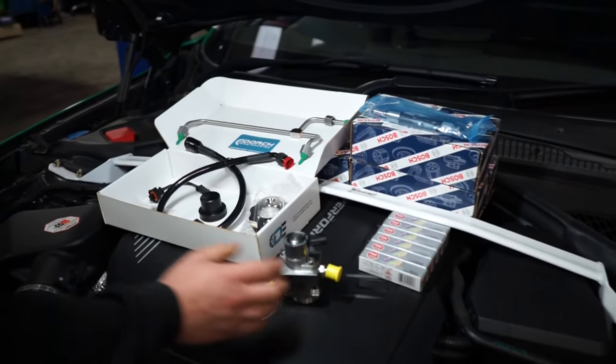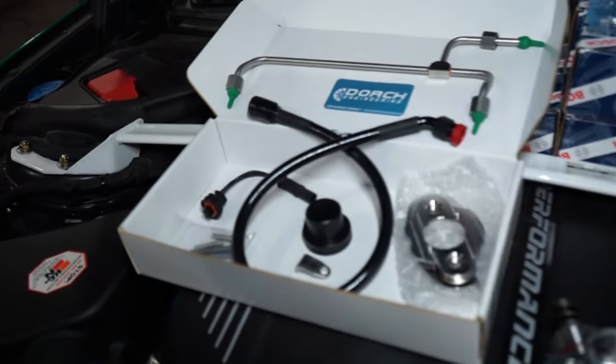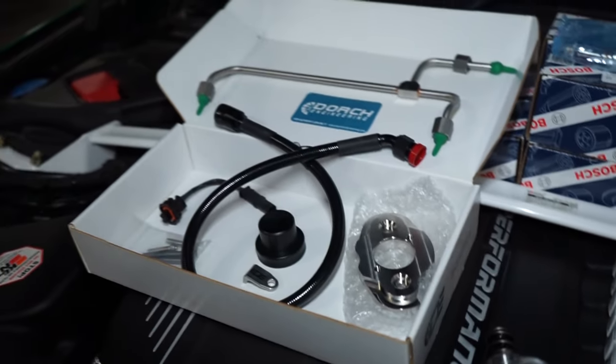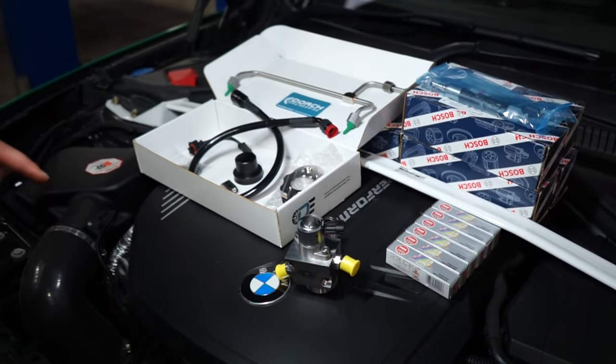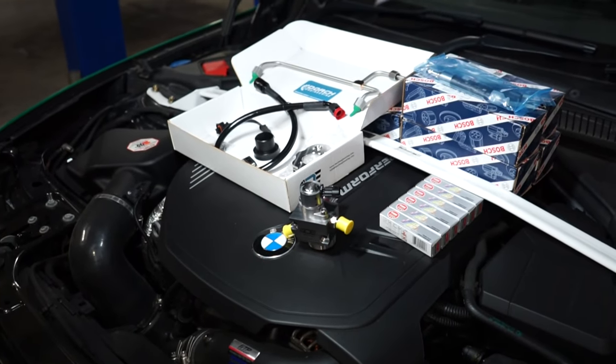That's that along with the fitting kit that comes with it - you've got new fuel lines and a mounting bracket. It's all nicely made; we've used those kits plenty before. This first DS25 we've done, but the Dorch Stage 2 kits have always been really good.